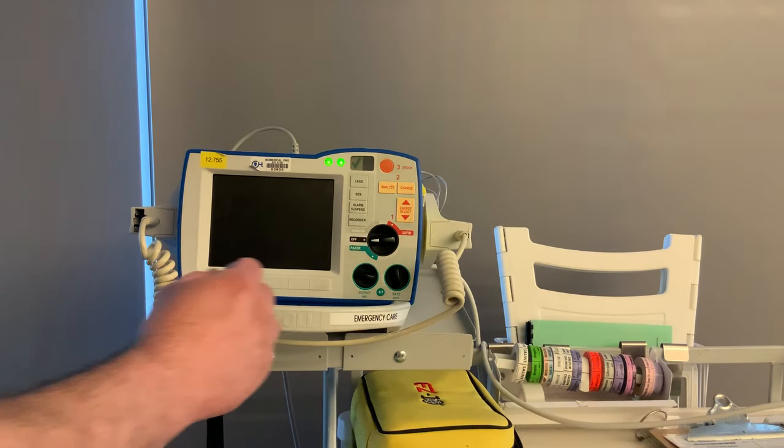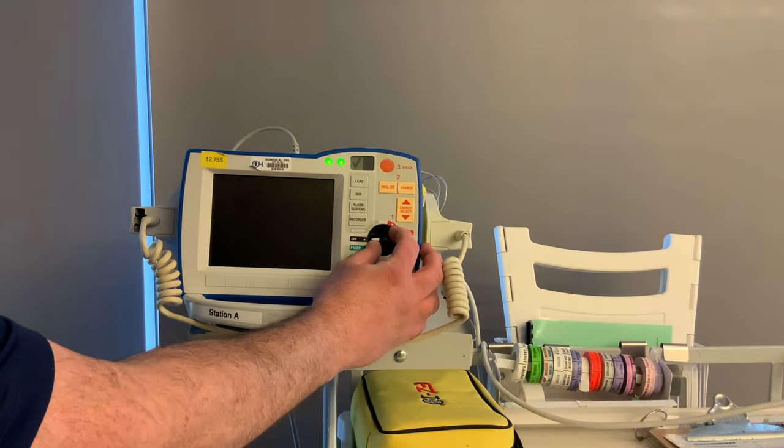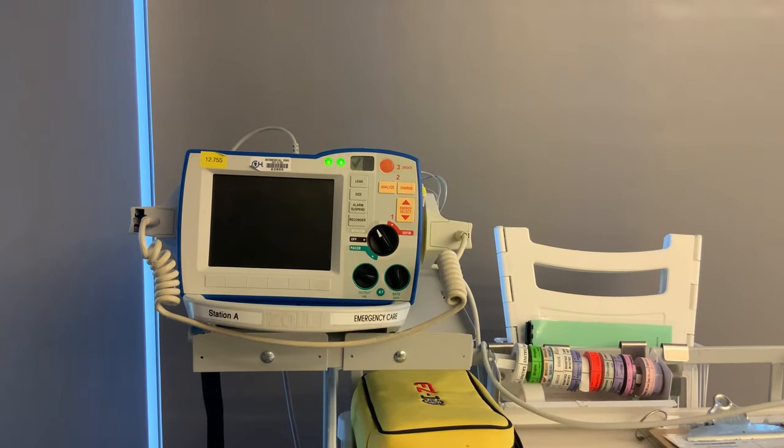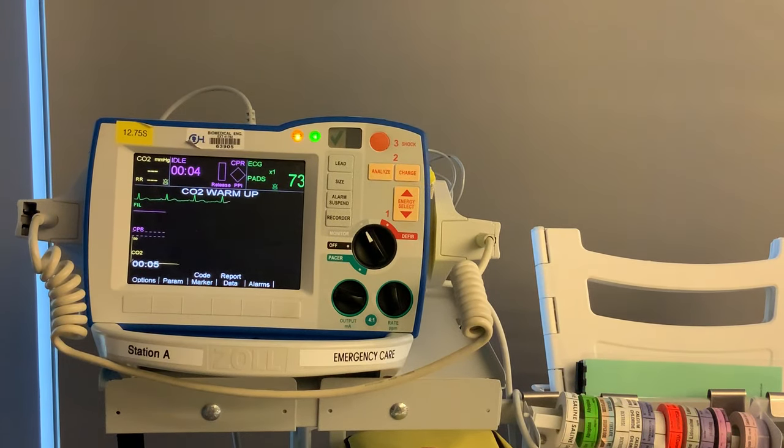Now that we have our pads connected, we're going to turn it on. There are two ways you can do this — you either turn it up to monitor mode or defib. Right now we're going to turn it to monitor mode. While you're in monitor mode, you can do all of your monitoring functions, but you can't do any therapy or treatment.